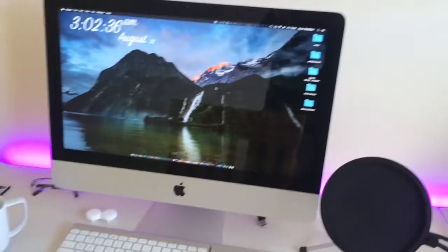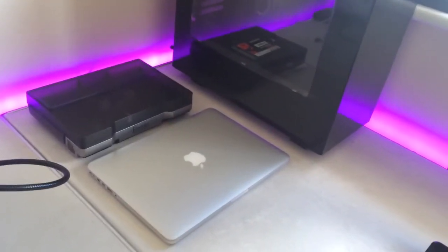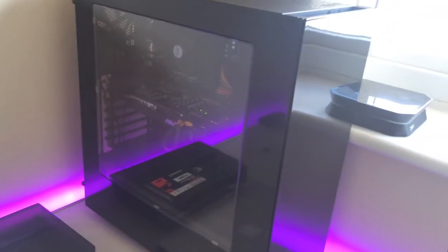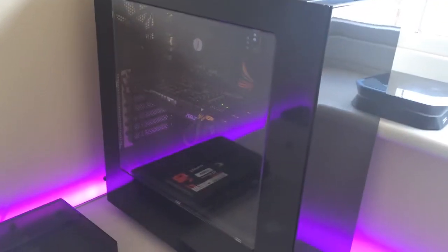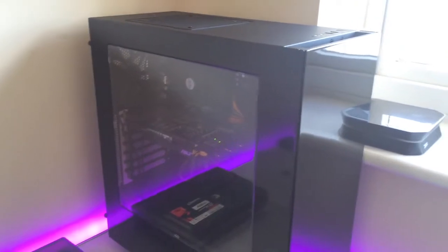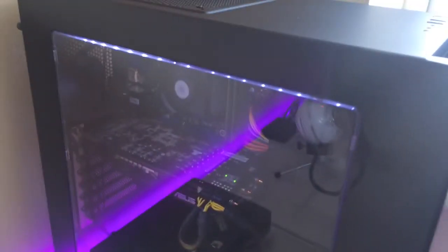I prefer Mac for productivity and Windows for gaming — that's just how I roll, and no one's going to change my mind. This is my custom-built PC sitting in an NZXT S340 case. I built it myself, and I'll put a link to the build video in the description. When you turn it on, it's got white LED lights inside which look absolutely awesome.